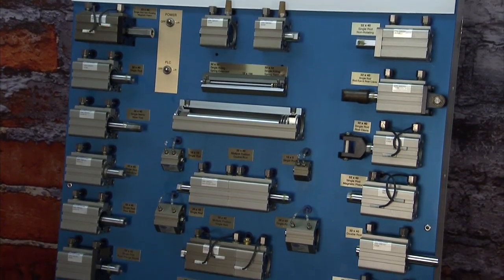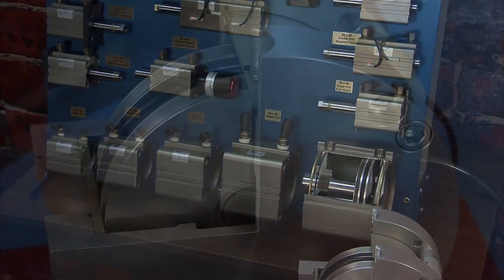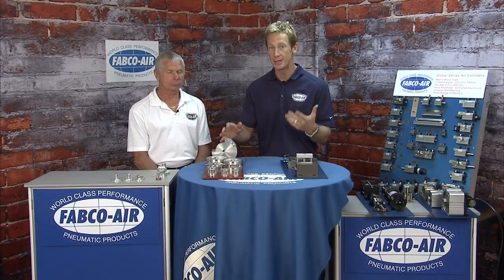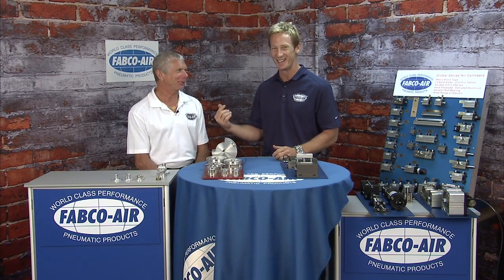Welcome back to Fabco Air. This next group of cylinders carries on the pancake tradition of most stroke in the smallest package. First up is the Pancake 2, a direct interchange cylinder that improves performance in some major areas. With me again is Scott Lamar, the Vice President here at Fabco. He did such a great job in the first video that I brought him back for a second one.